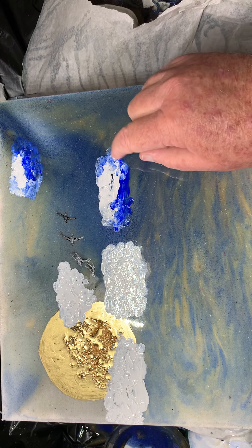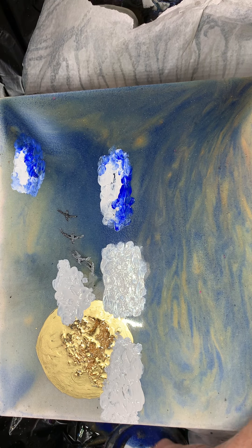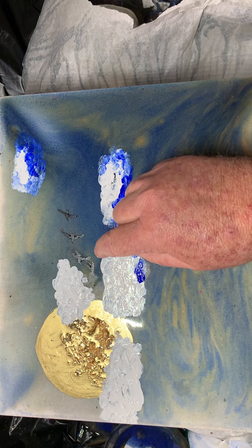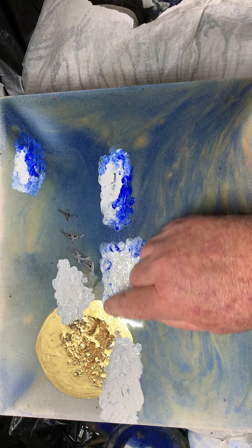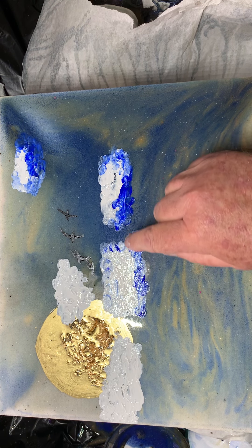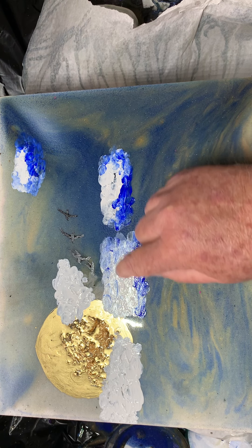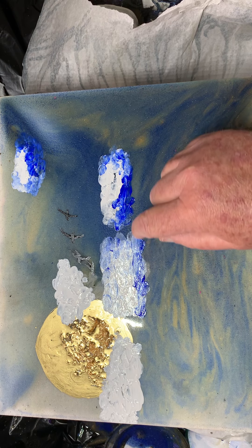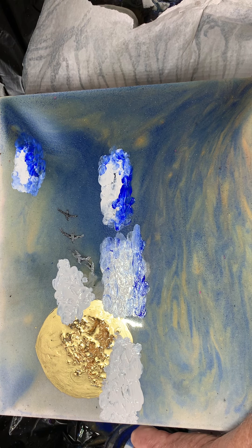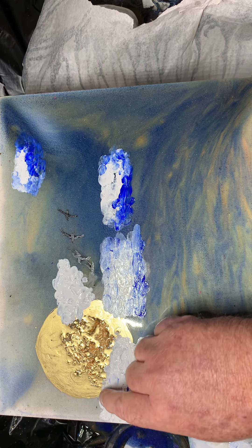I used that UV resin — the one you use with sunlight to dry out, or you can use a UV light. It was messy. No gloves on that night, no gloves on that night, and it stunk too. One of the first ones — whoo, it was stinky stuff.